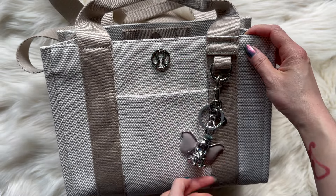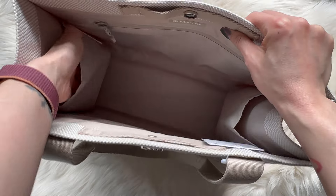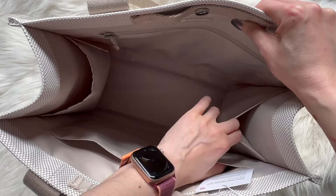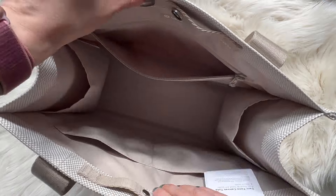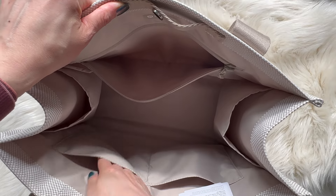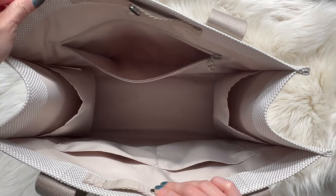Now I wanted to show what fits in the 10-liter style two-tone canvas tote. It also has a pocket that goes all the way down, so it's pretty deep, plus another keychain loop for a charm. Inside there are lots of pockets — pockets on both sides, a really big zipper pocket, and two slip pockets.